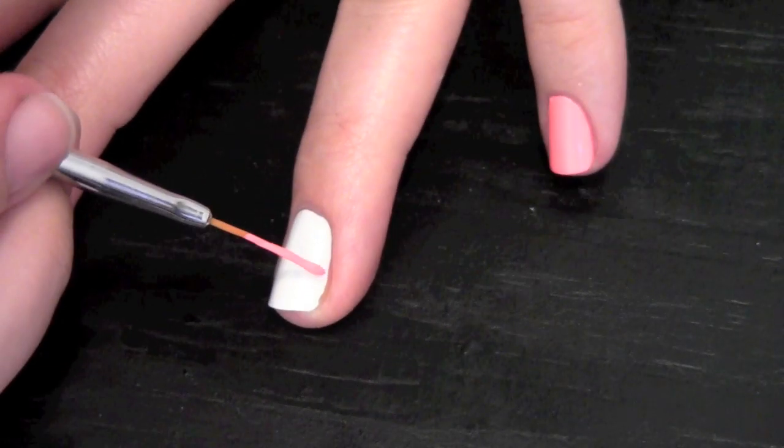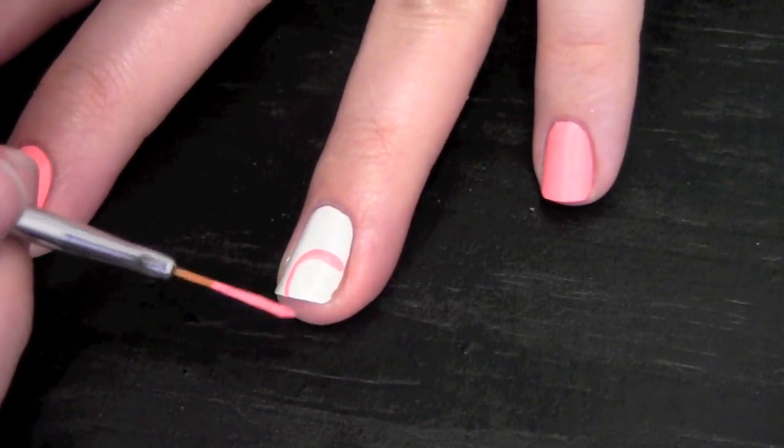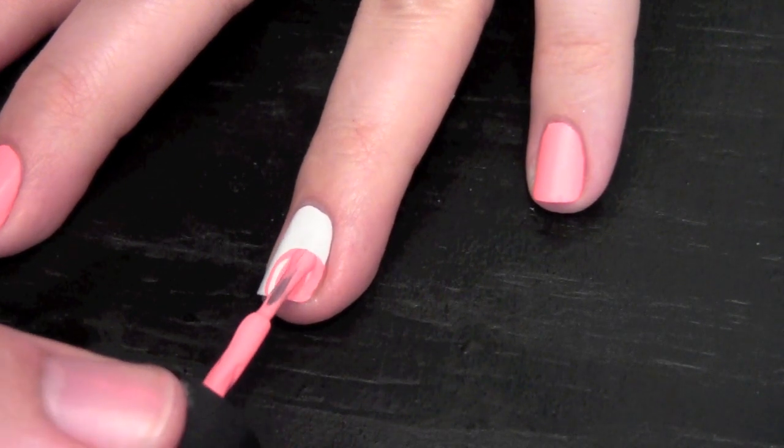With a thin nail art brush dipped in pink polish, make a half circle on the corner of your ring finger, and fill it in with a regular polish brush.